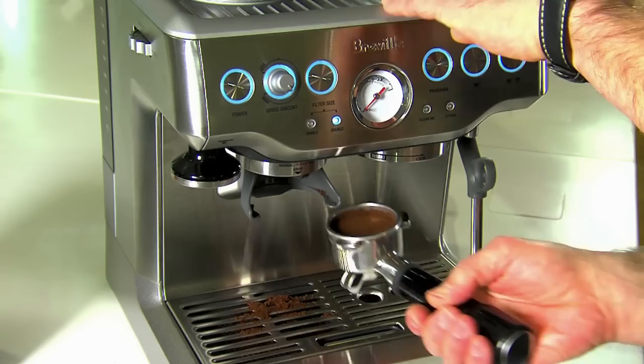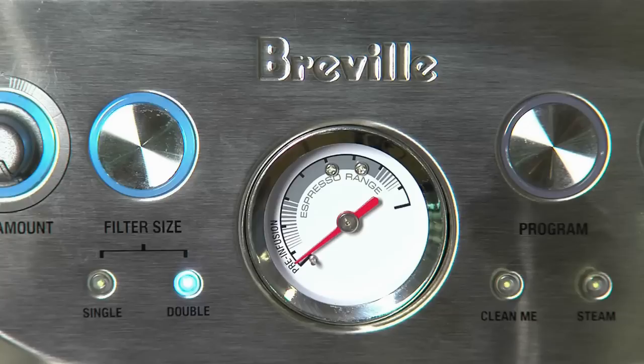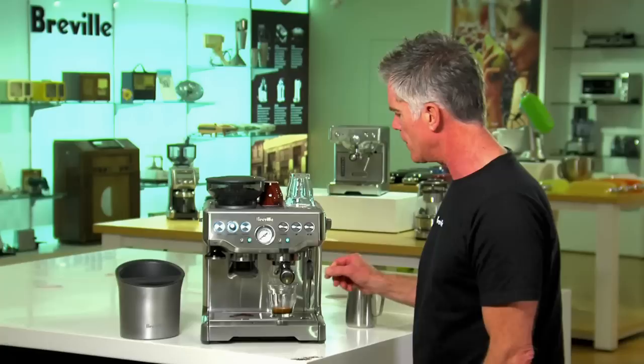Just replace our tamper, wipe the top of the basket, insert into the group head, and brew immediately. Right now the machine is just in its low pressure pre-infusion zone. And now we have full pump pressure, and we've got nice really dark viscous flows of espresso, and that's exactly what we're looking for. Espresso extraction is finished.